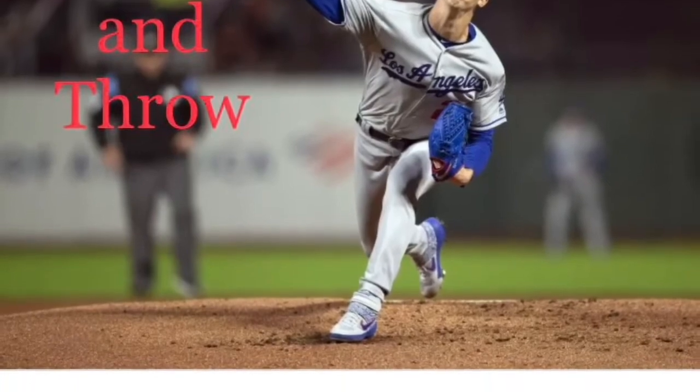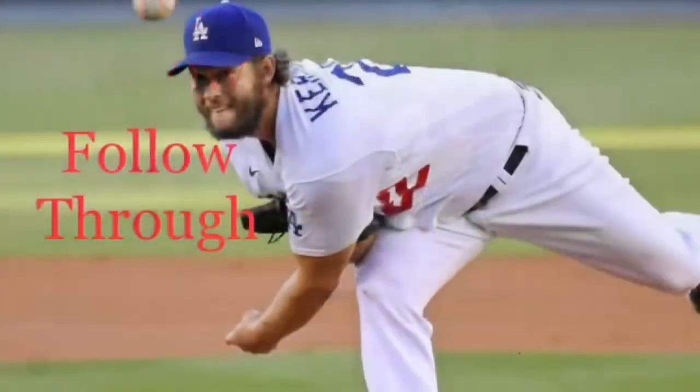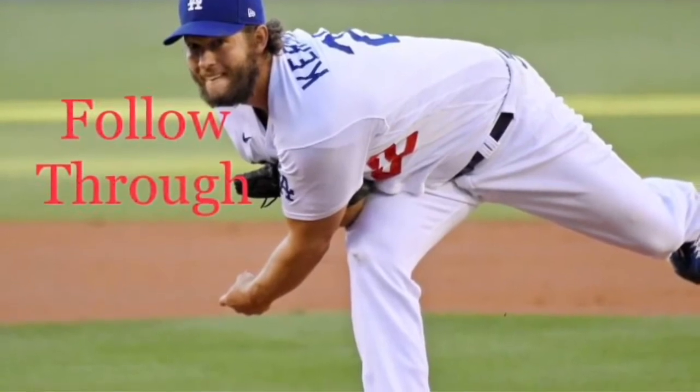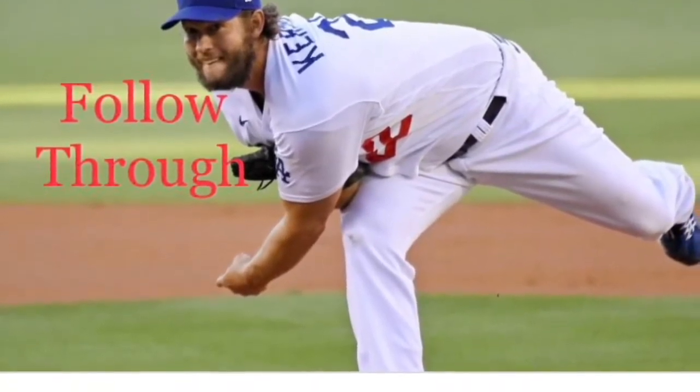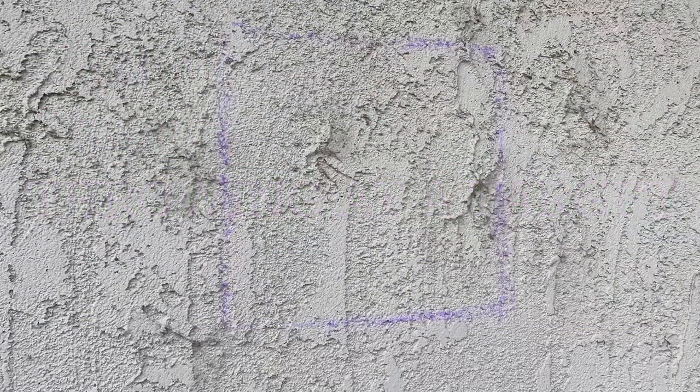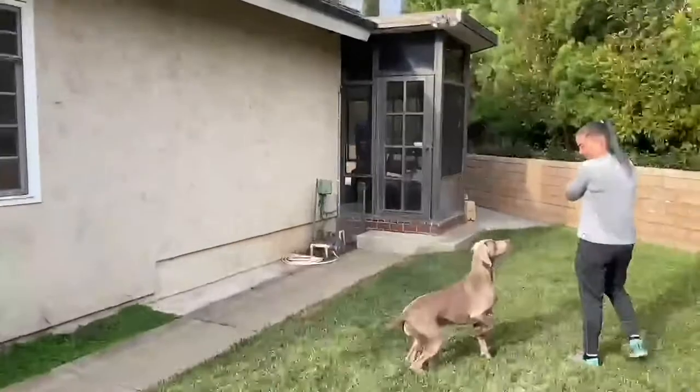Throw the ball. After you release the ball, continue that forward and downward motion — like you're painting a fence. If you don't have someone available to play catch with, you can draw a target on a wall, take a few steps back, and see how many times you can hit that target.